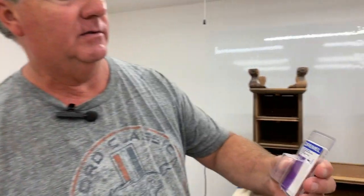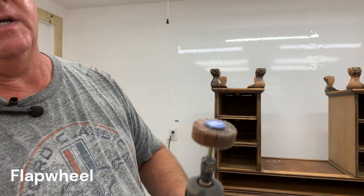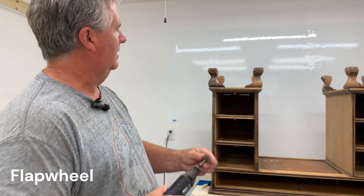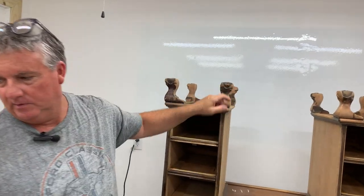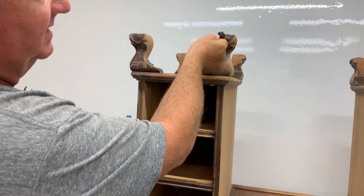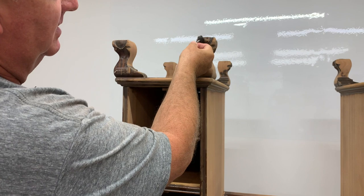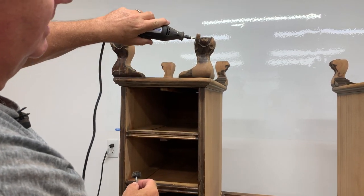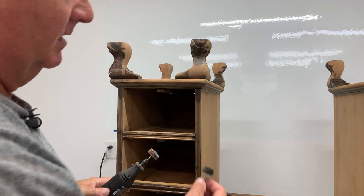So the other thing we bought that we thought might work is one of these flap wheels — and it looks like this. Runs about $9. And we're going to see how that works. Don't know how it'll work in some of these corners, but the other one seemed to tear up most getting inside those grooves around the ball. This should do a nice job on these curved areas, so let's give it a shot.